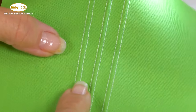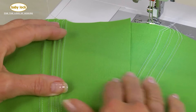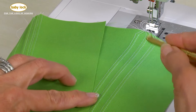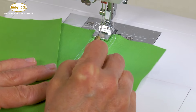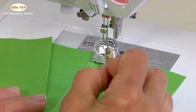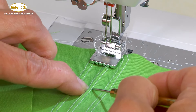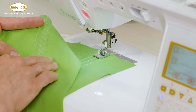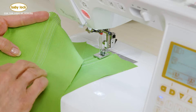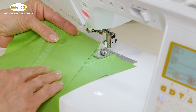Here we are with three spaced rows of pin tucks, and here I have them a little bit closer together. Whatever your project is calling for, you can certainly space them. If you've chosen a needle with a greater distance than this three millimeter, you'll have wider pin tucks. If you go for something closer together, it's going to draw the fabric up a little bit more. No matter what combination you choose, I truly feel that this pin tucking foot gives a lot of ways to add dimension to garments or even home decor projects.